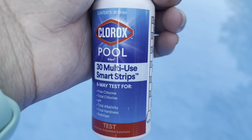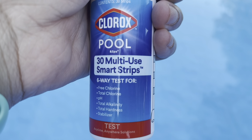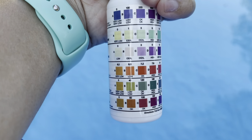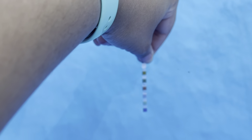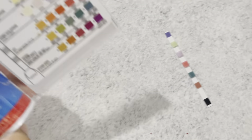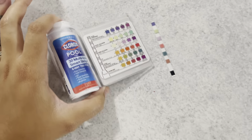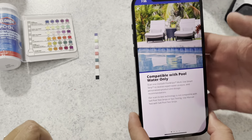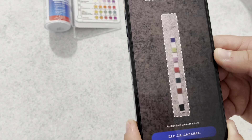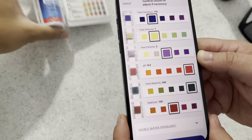To test our pool levels, we use these Clorox brand pool strips, and these ones are super easy. You just stick it in the water and then you scan it in with your phone, and it tells you exactly what your levels are. Now that I have my strip done, you can line it up with the chart here and figure out where you're at. Or you can use the Clorox pool app that we downloaded on our phone — you'll hit scan to test and snap a picture of it.